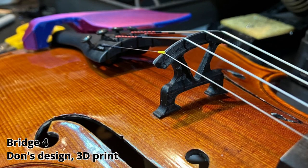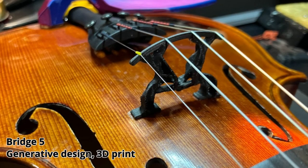Bridge 4 is a super efficient design which comes to us from Don Corson in Switzerland. I have modified his design to fit my instruments a bit better. Finally, Bridge 5 is ultra efficient — I'm using generative design, which is an algorithmic method to make a super efficient form to support the strings.